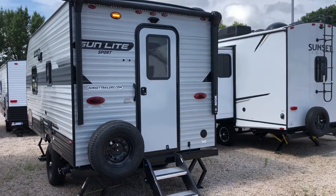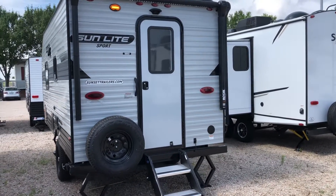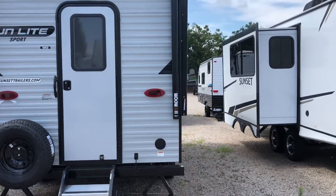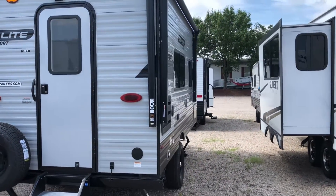On the back end it comes with a spare tire, a solid step that folds up into the doorway, 30 amp service, a plug and play for a backup camera, as well as four stabilizer jacks — two in the front and two in the rear.